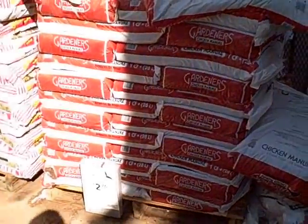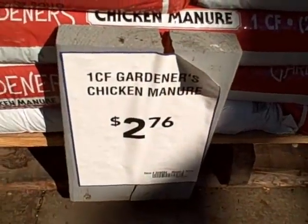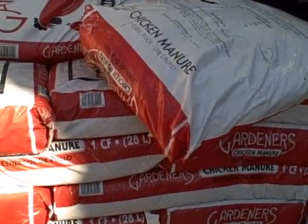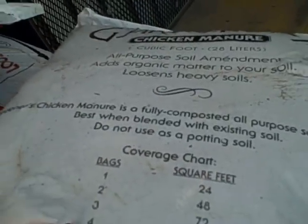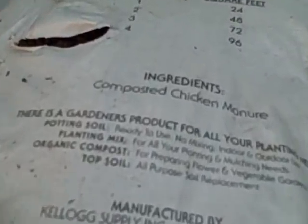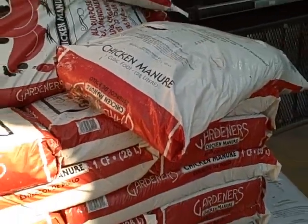Over here we have one cubic foot of composted chicken manure for $2.76. If we're supposed to use one third manure, I'd like to mix manures, so maybe we'll use one bag of this and see if we could find other manures. This is a fully composted all-purpose soil amendment. I'd encourage everybody to buy organic certified products whenever possible, but if this is all you can get, good enough. One cubic foot composted chicken manure: $2.76.